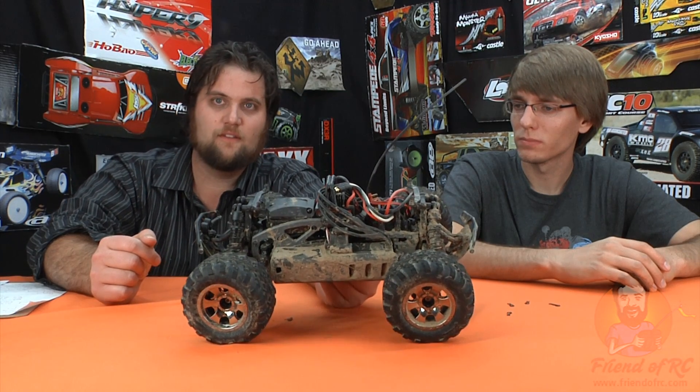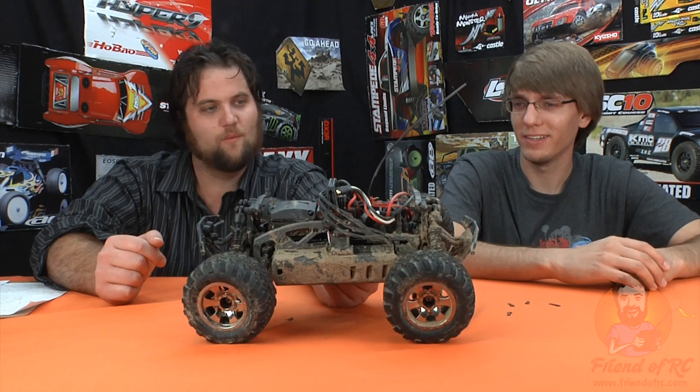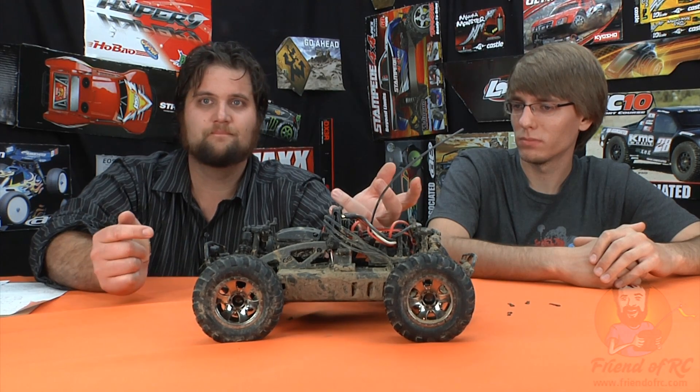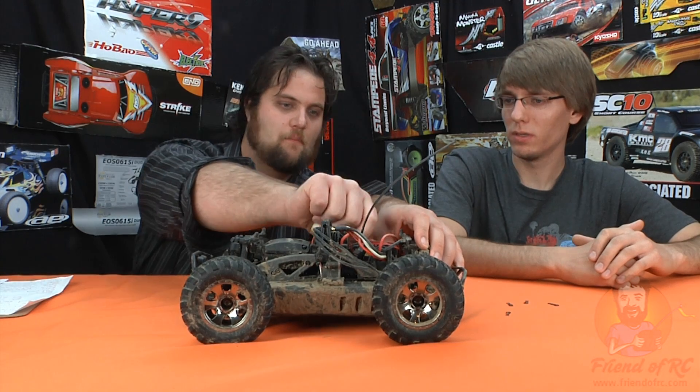There are two ESCs in here, and here's why that matters. We took it out the first day — sunny day, beautiful, birds were chirping. I ran a Max Amps 6500 battery through it, went home, came back to Brandon's the next morning to complete the running video, turned it on — dead ESC. One use, didn't even get it wet, drove on completely dry gravel on a dry day. Dead. Right out of the box, a dead ESC — not fried, just doesn't turn on, no smell, didn't burst into flames.